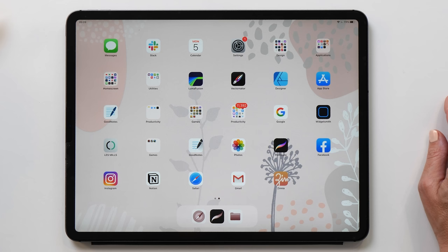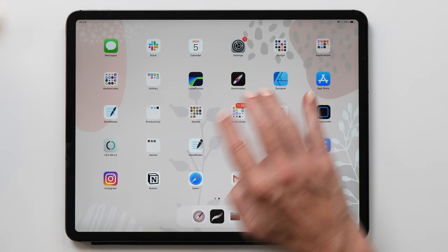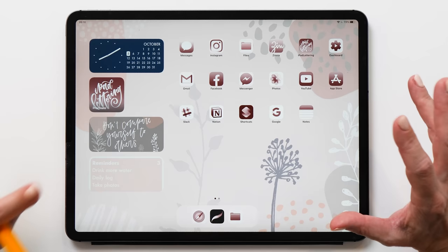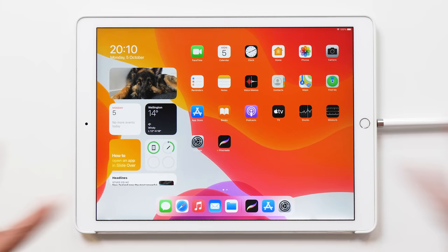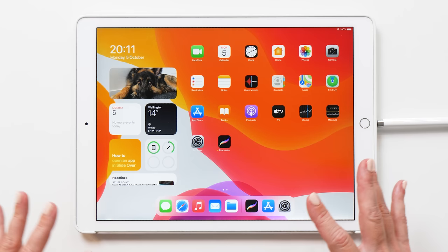This is what my iPad used to look like — and then going back to the new one, it just relaxes me so much. Because I don't want to undo all the work I've already put into this — I probably spent about four hours from start to finish — I'm going to use my second generation iPad Pro. You can see all the widgets are super busy and it's got all these icons. So let me show you how we can transform this into the cherry blossom theme.